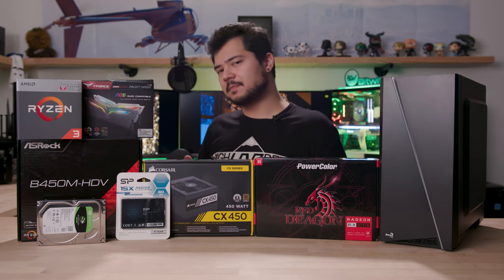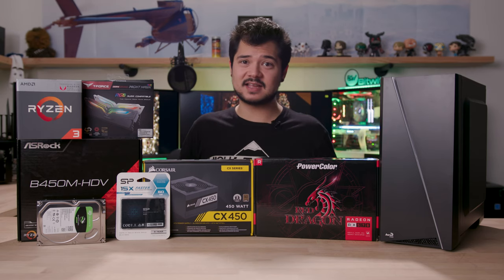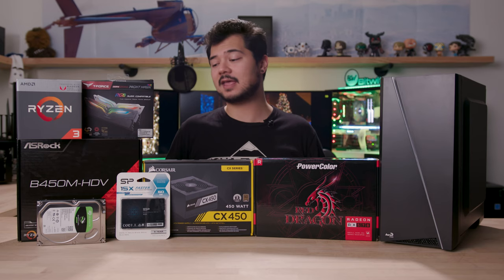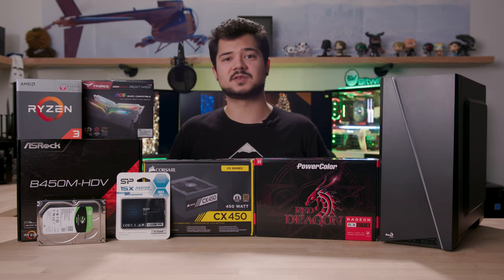We're pairing that with an ASRock B450M HDV motherboard. This is a fairly basic board — it only has two DIMM slots, which is the price you pay for not paying a lot. But for $60 you're still getting the B450 chipset, plenty of USB 3 ports on the back, and even an M.2 slot. So it's already better than the motherboard that Walmart used in their gaming PC.